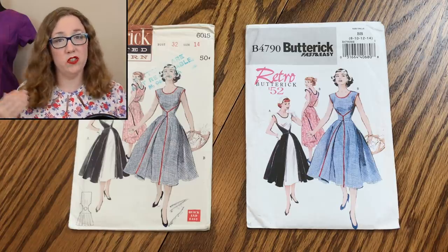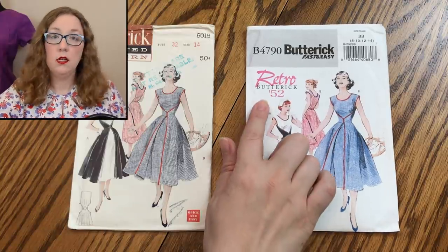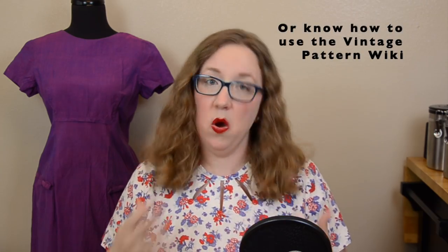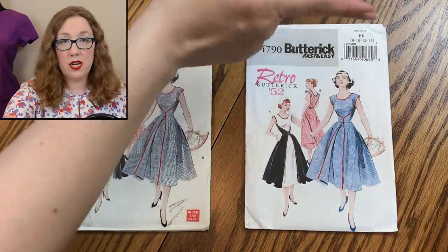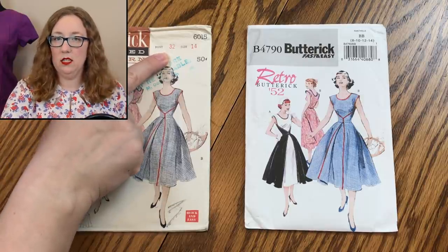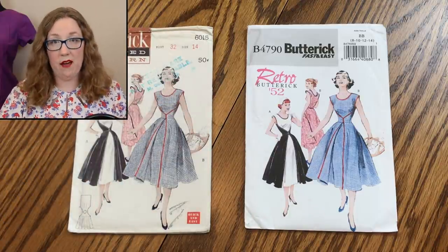At least they started off better than the Simplicity did. I personally enjoy how they kept the original line drawings from the original onto the replication, and I appreciate how they went ahead and put the year on the front of it. That's always nice because you can't always find the years in this range of Butterick unless you have the catalog. We can see there's a bust 32 which is the size 14, and on this one we have a size range from 8 to 14, which means we'll get close to our 32 but it's not going to be exact.